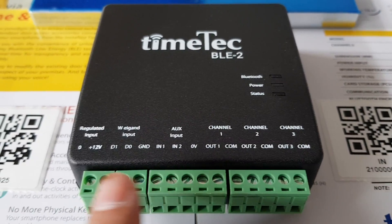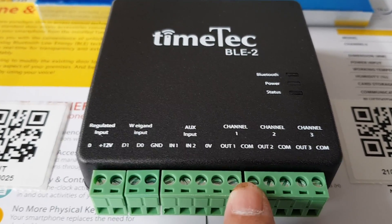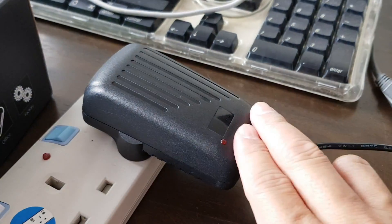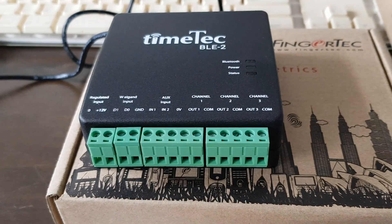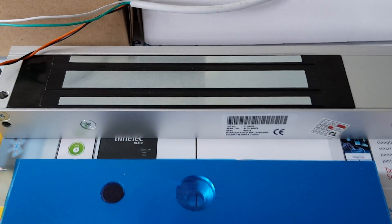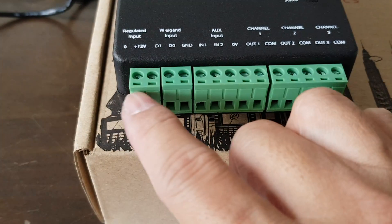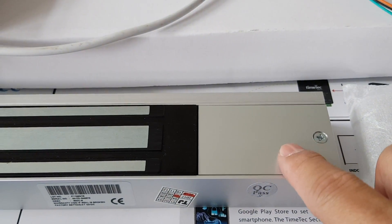I'm going to show you how you can connect the power cable and also the controller. I'm using a 12V 3A adapter to power up this thing, and I'm using a normal EM lock as well. I'm going to show you how the wire goes into this, and wire goes into this, and then goes into this.